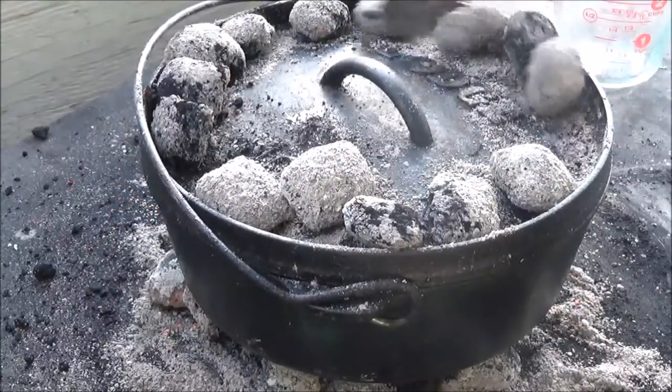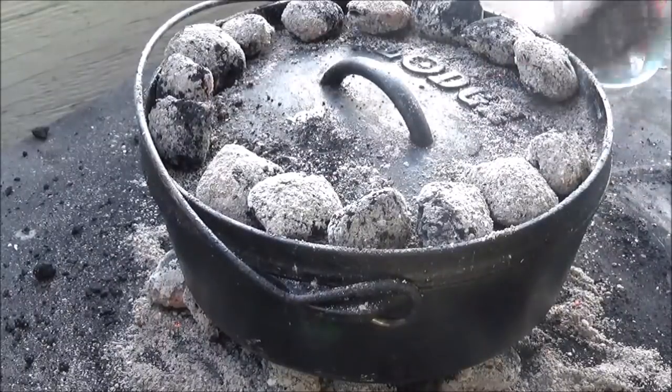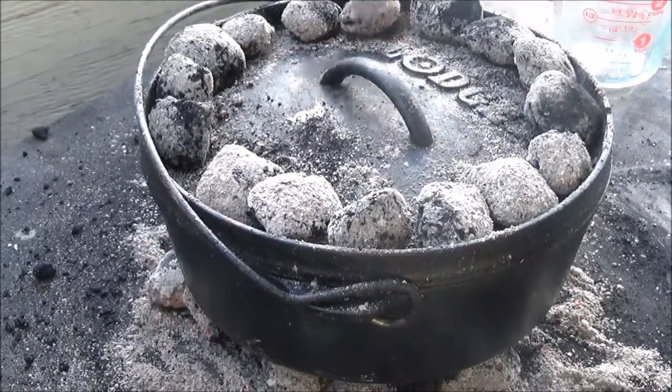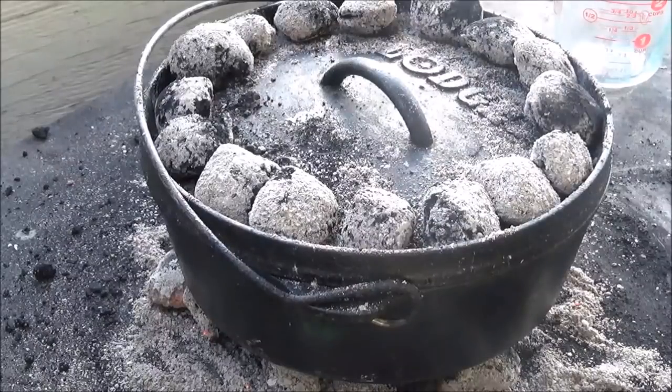That's kind of our general rule — once you've got a full ring around the rim, that's when you know you've got about the right amount. Now if you get that done right, you can walk away and really not worry about overcooking it. Those coals are gonna burn out way before you're overdone.